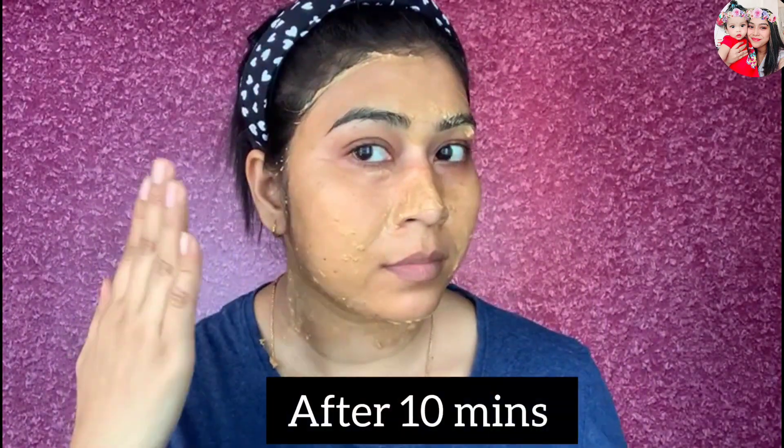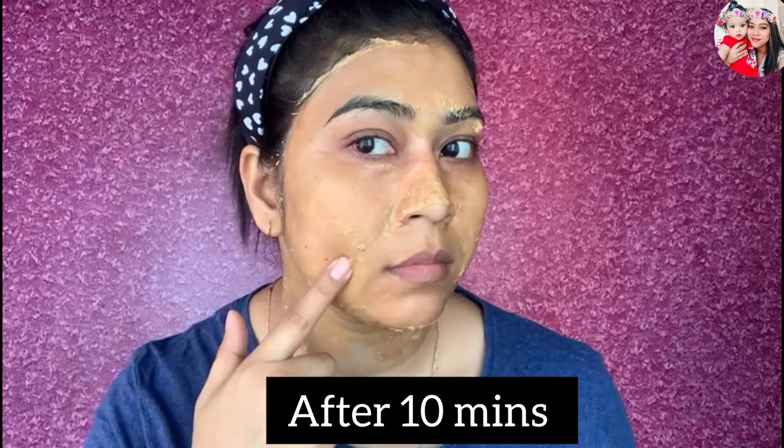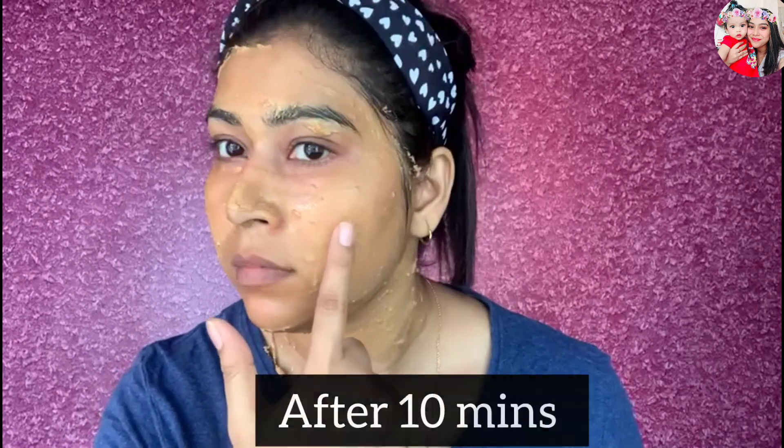This is known as one of the best and most effective suntan removal home remedies. As you can see, I've finished applying the face pack all over my face. I'll keep it on for 10 minutes and let it dry naturally on my skin. After 10 minutes, it looks like this — you can see it has dried completely.